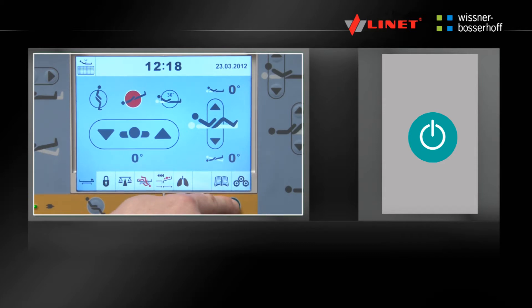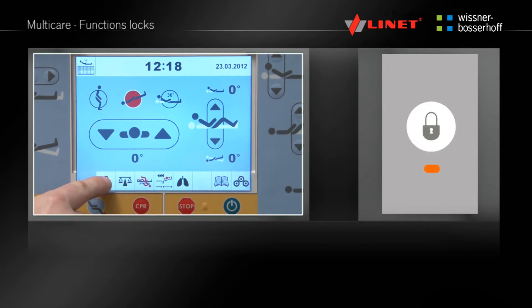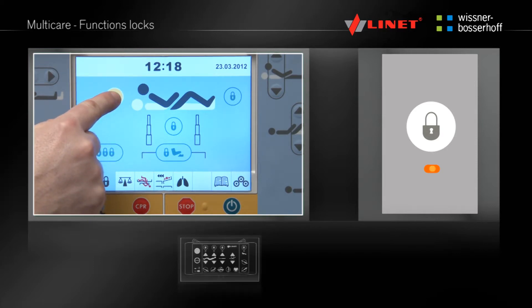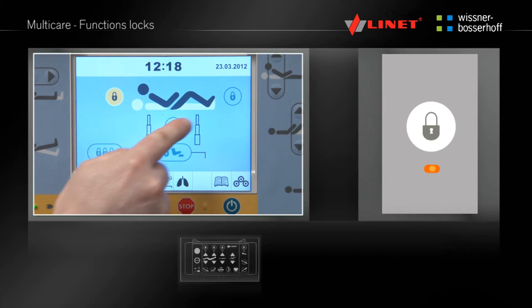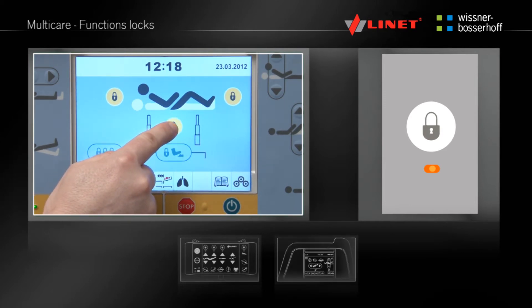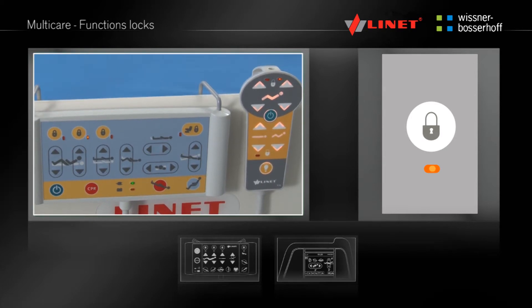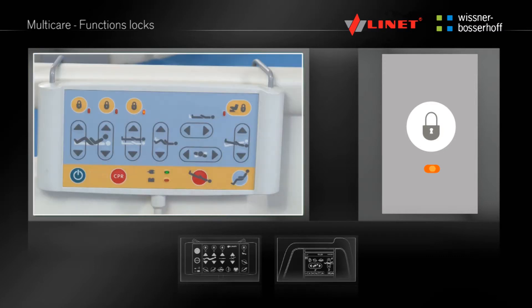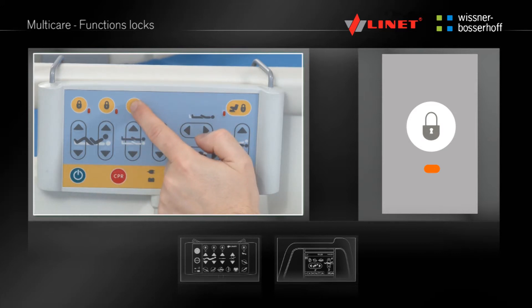Activate the function by pressing the Go button. Press the Lock button located on the Supervisor panel above the chosen function, or in the Lock menu on the multiboard — now the respective function is locked. The functions are locked on all the control elements. The locked functions are indicated on the Supervisor panel by small yellow indicator lights above the respective functions. To reactivate the function press the respective lock button again. The function is active when the yellow indicator light is off.